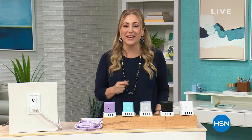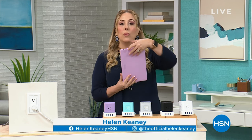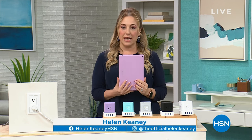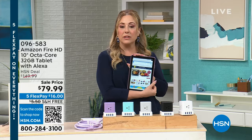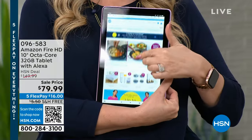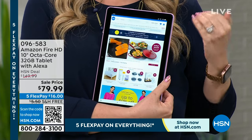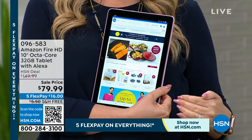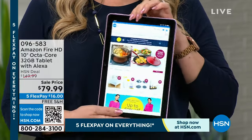We've got so many things coming up this hour, but I want to tell you about a special I have with an Amazon Fire tablet. The price is so outrageous — whether you use your tablet for e-reading, social media, watching HSN, or shopping — this is $150, but today it's $79.99.